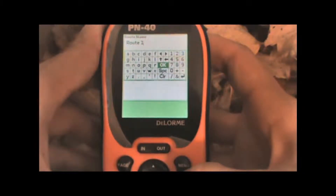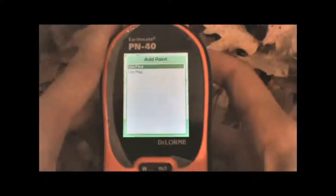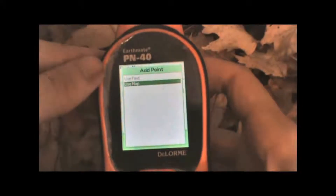Then we can page down and add a point to the route by highlighting that option and hitting Enter. We can either find waypoints that we've already created or create new waypoints using the map.